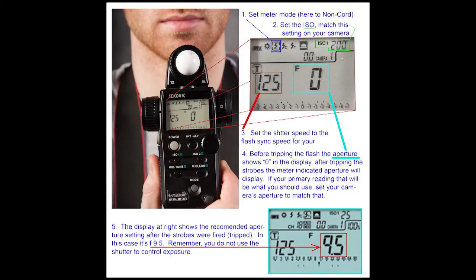That means I don't have to have a cord attached from the meter to the strobe lights. When the strobes trip, it will activate the meter and give you a reading.